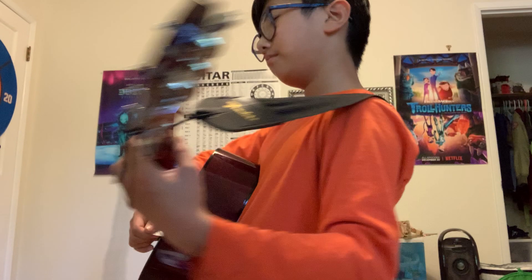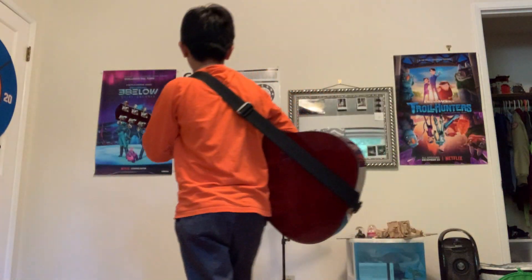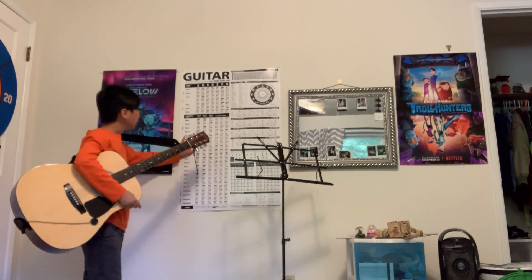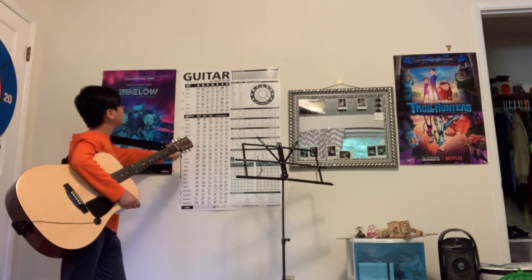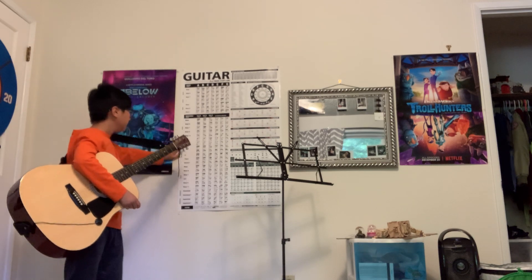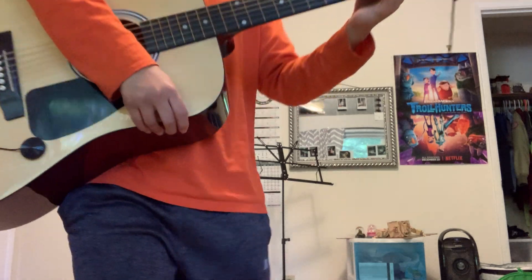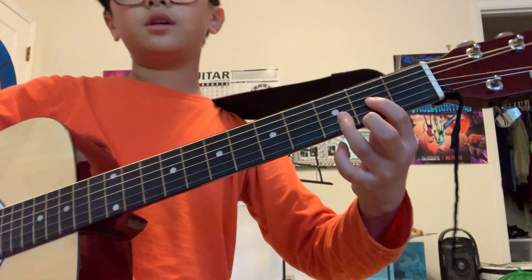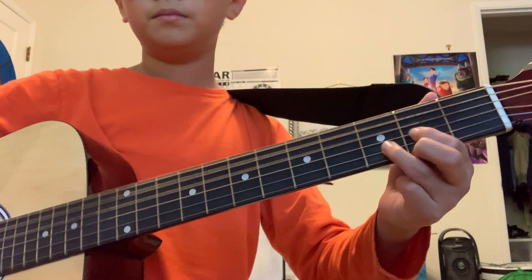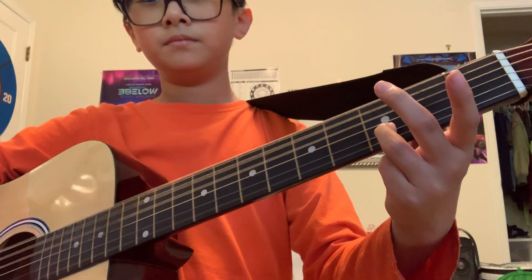And then the next one is a D. Over here, it's on the chord. I'm not sure if you guys can see it from here, but this is a very easy one, and it's right over here. But you probably can't see it from here. Normal D is like this, right? You can just simply push your finger like this.